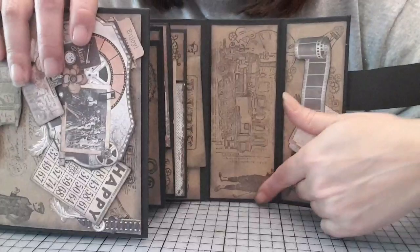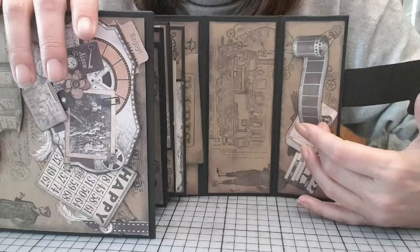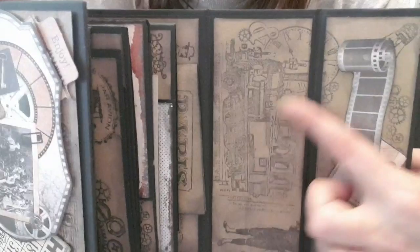Ici, pareil, je suis venue travailler. Les images se suivent. J'ai coupé mon bout de papier déco de la taille qu'il me fallait pour les deux. Je suis venue travailler avec les tamponnages et tout. Et après, je n'ai fait que le couper en deux, ce qui fait que ça se suit.